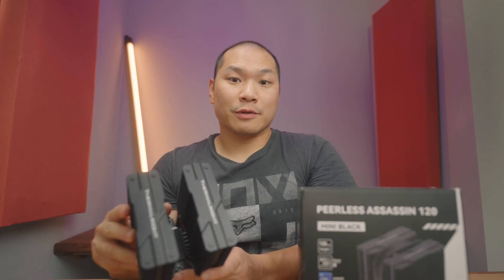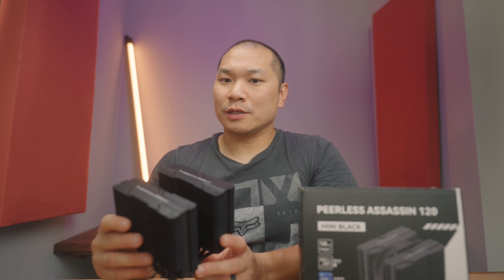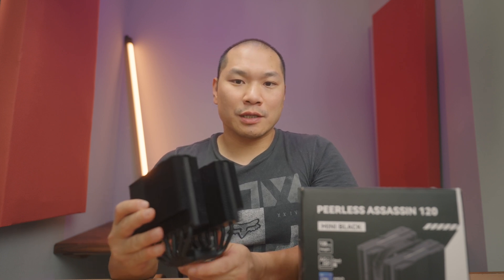Got a super low height 120 millimeter dual tower cooler. It's only 135 millimeters tall and it's really something unique, and it comes in at only $35. Welcome to Machines & More. Today we're finally going to do the full review of the ThermoRite Peerless Assassin 120 Mini.